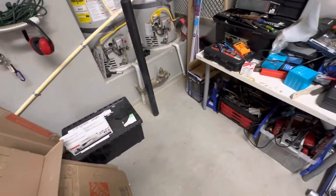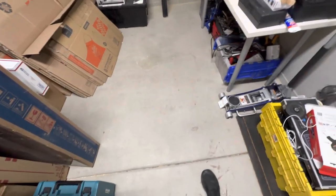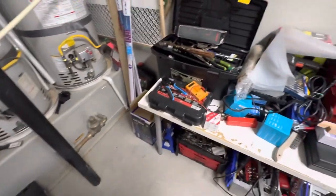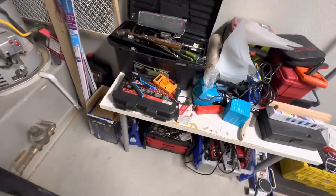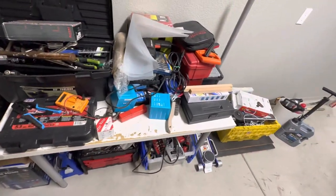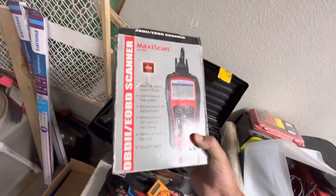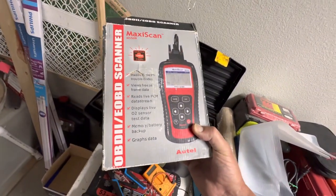I spent yesterday really getting this garage at least cleaned up a little more. I definitely don't have too many tools — and I know that's an oxymoron for a guy — but these things are piling up. I did acquire this, I think to fix my SUV or something a long time ago.